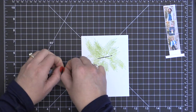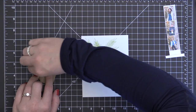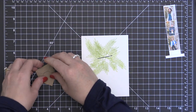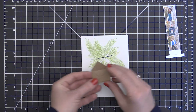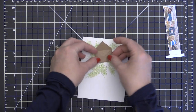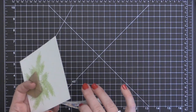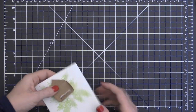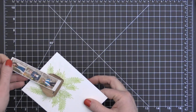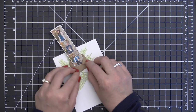Now I'm going to add some score tape to my envelope to assemble it. I actually ended up taking this apart to slide my film strip through so it would be a little bit easier. I used the 1⅛ inch score tape to assemble it and a piece of foam adhesive on the back of that envelope to attach it to the card front. It was just easier to get my little photo strip through the card base and envelope if I had it opened, and then I could close it up using that score tape.